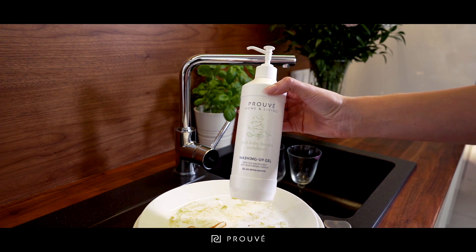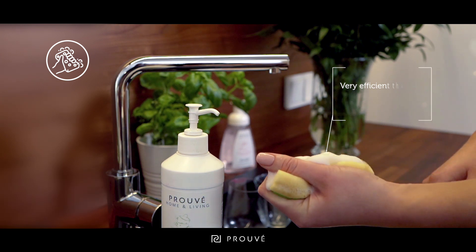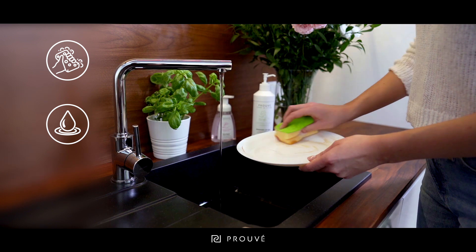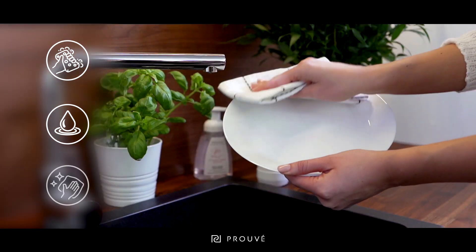Use our washing up gel. Thanks to the dense and concentrated formula, you only need to apply a small amount onto the sponge. Wash the dishes and rinse thoroughly with water. Then wipe dry and it's ready.